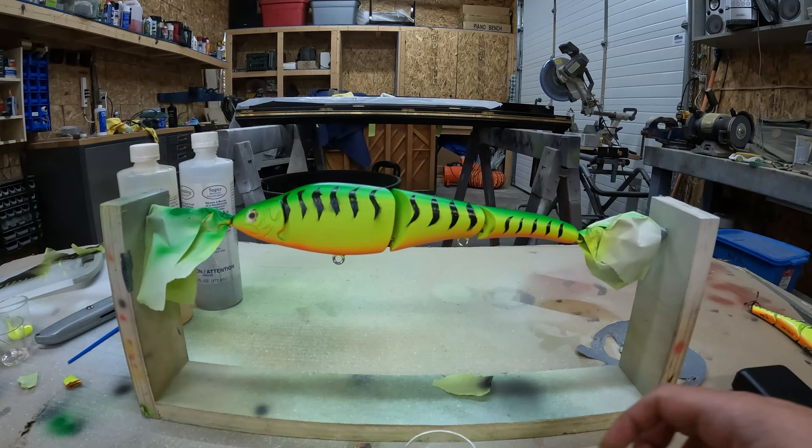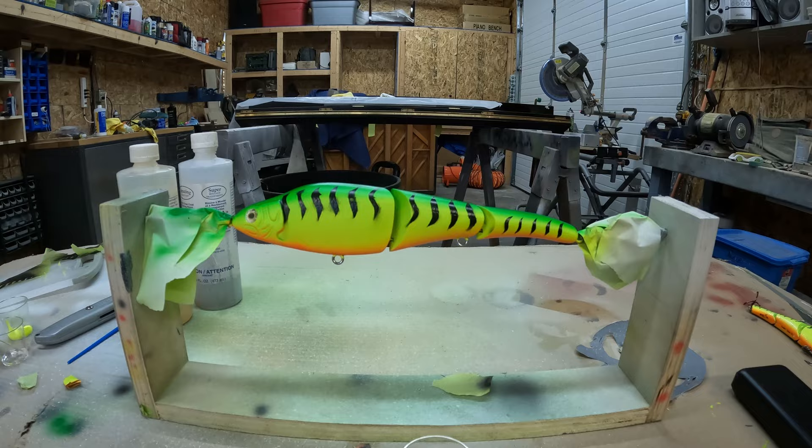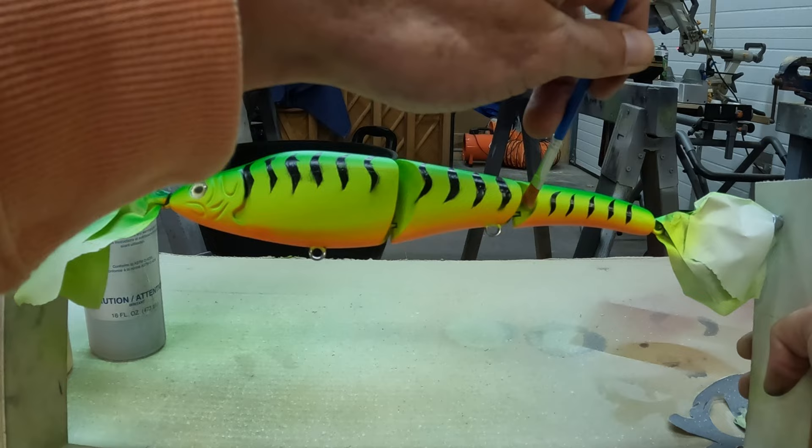It's time for my favorite part — putting on the epoxy clear coat. Got it mixed up. I usually let it sit in the cup for about eight minutes to get a little more tacky so it doesn't run off the bait. I use the Amazing Clear Cast. I like to start in the joints to get all the tricky spots first, then get around the eyelets. We want to make sure we don't get the joints locked up, otherwise the bait won't move right — that's why I like to start there.